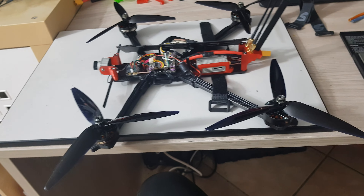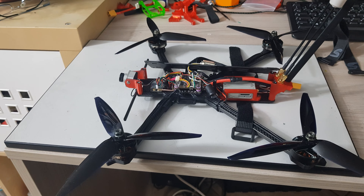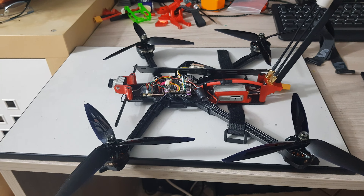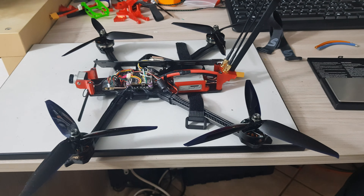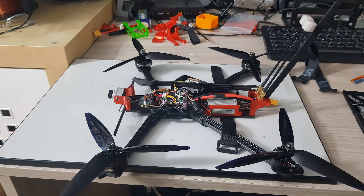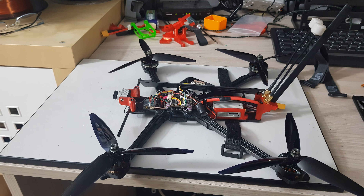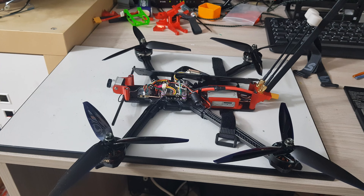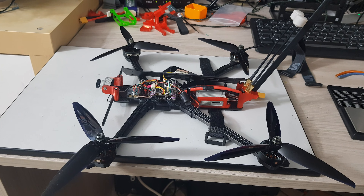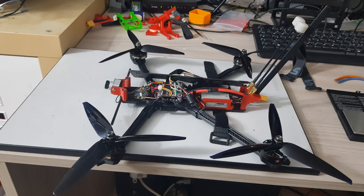Today I wanted to share my thoughts about weight reduction for seven-inch long-range drones. Here in Italy we are grounded due to the COVID situation, so while waiting to make some other long-range tests, I thought this would be a great occasion to talk about weight reduction and go into some specifics. Keep in mind that most of my reasoning will apply to long-range drones and not to freestyle or racing drones, because long-range drones are not meant to crash very often.